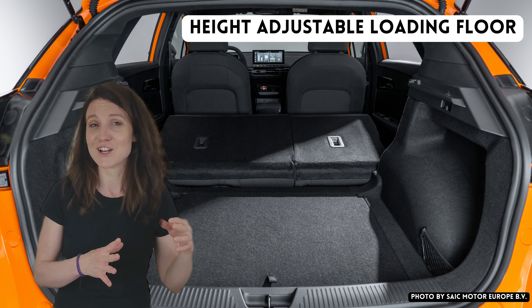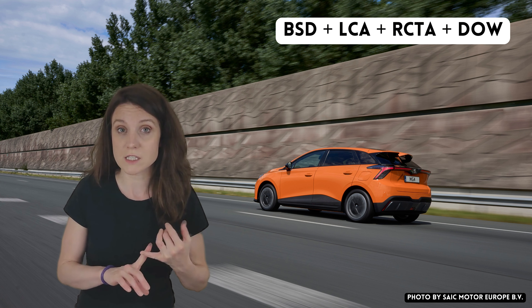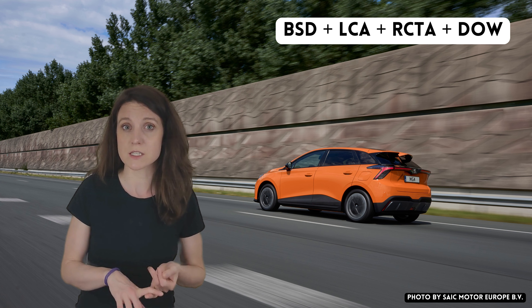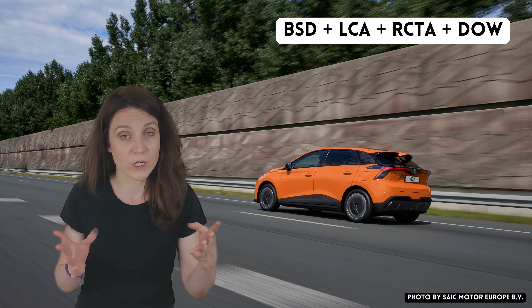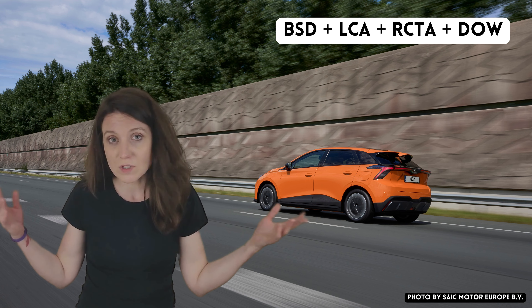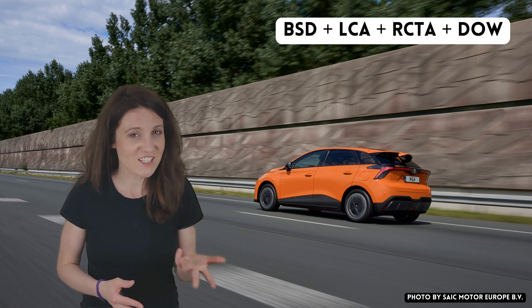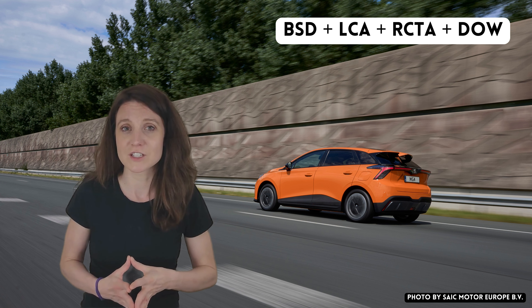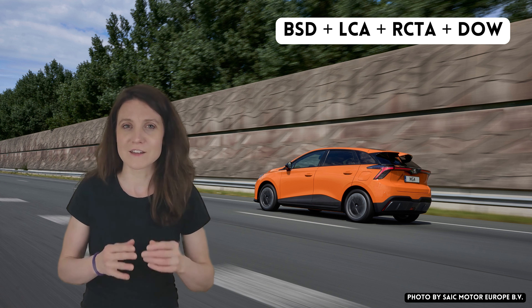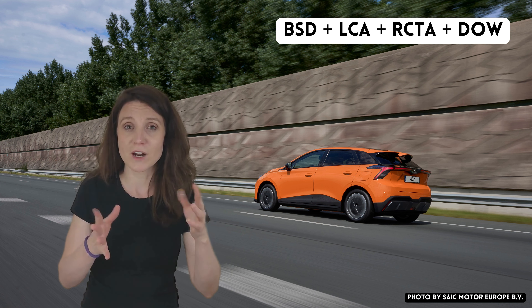Number eight: let's talk about all the driver assistance features missing from the SE variant. That includes blind spot detection, lane change assist, rear cross traffic alert, and a door opening warning. Can you live without all of these? Absolutely — but are they a nice safety benefit? Yes, I would definitely say so.